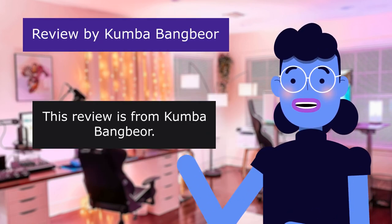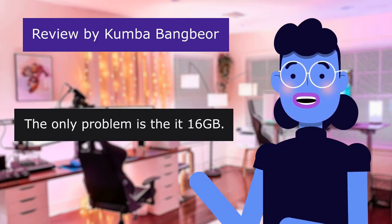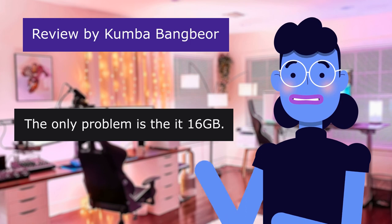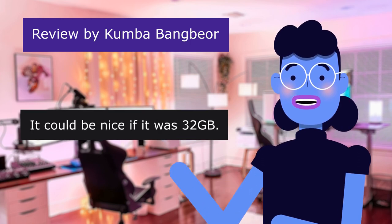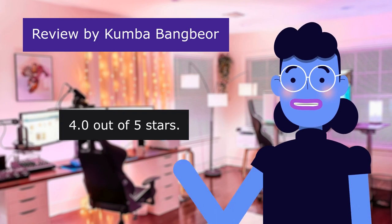This review is from Kumba Bangber: 'This is the best I have had.' The only problem is it's a Sixteng — it could be nice if it was 32GB. 4.0 out of 5 stars. Good.